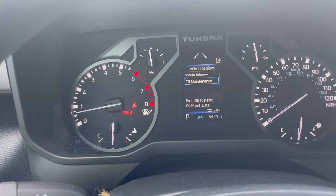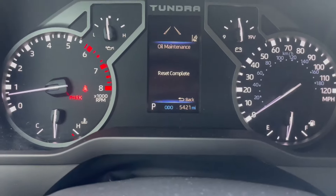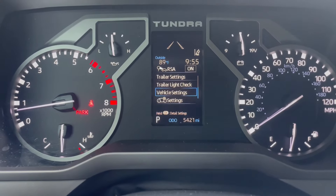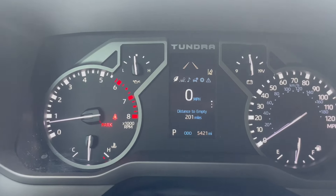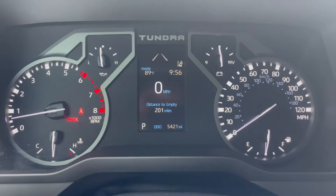We're also going to go down to the oil maintenance light and just double check our homework and reset that also. On Toyota, there is a maintenance schedule where every other time that light goes off, you're going to need oil, and every other time you're going to be due for a tire rotation or something other than oil. But we're going to reset both of those just to make sure that maintenance light goes off.